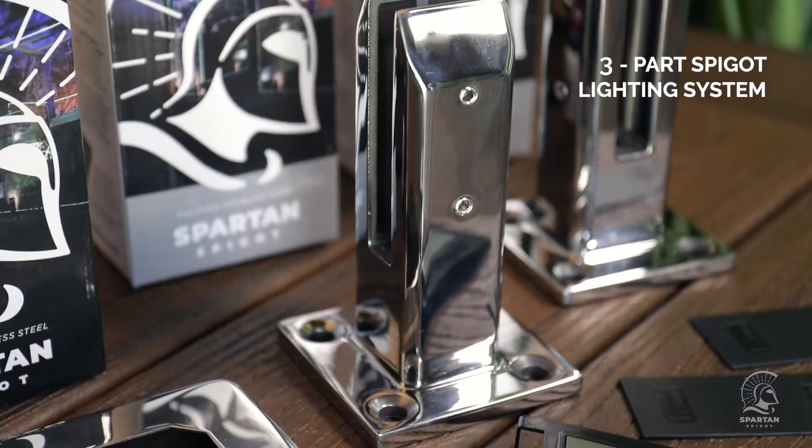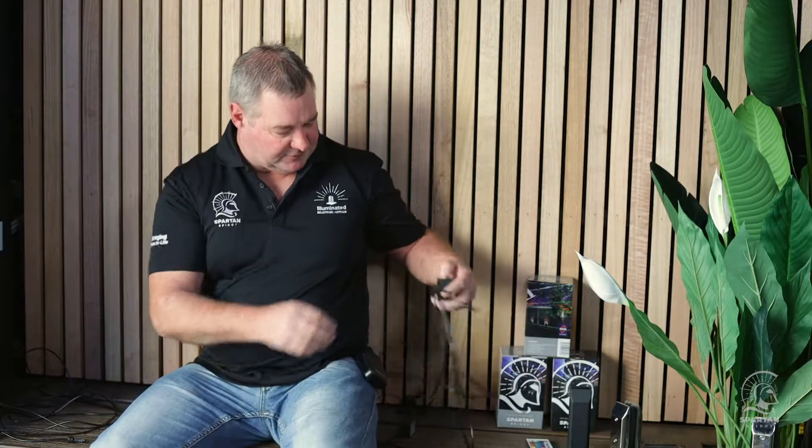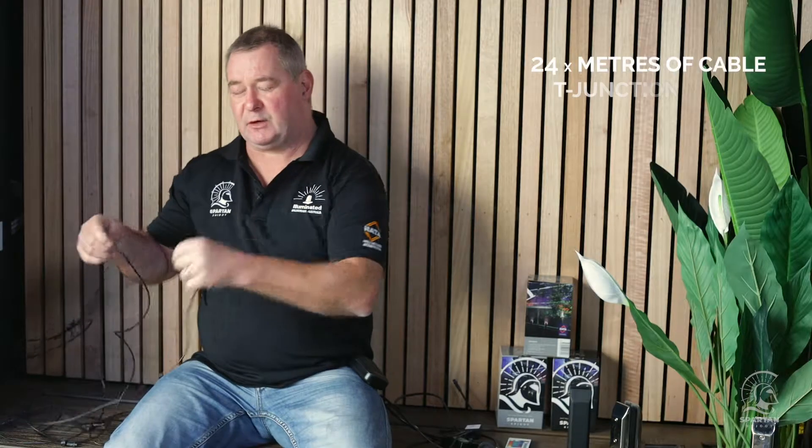We're going to start with the first part of our system, which is our light kit. The kit includes a main lead that plugs into your normal 240 volt supply, with a transformer that diverts power down to 12 volts. There's an RGB controller with an RGB pad so you can change the colours of the glass later. We have 16 extension leads roughly 200mm long, 16 LED low voltage lights, and 24 metres of cable with T-junctions every 1.5 metres.